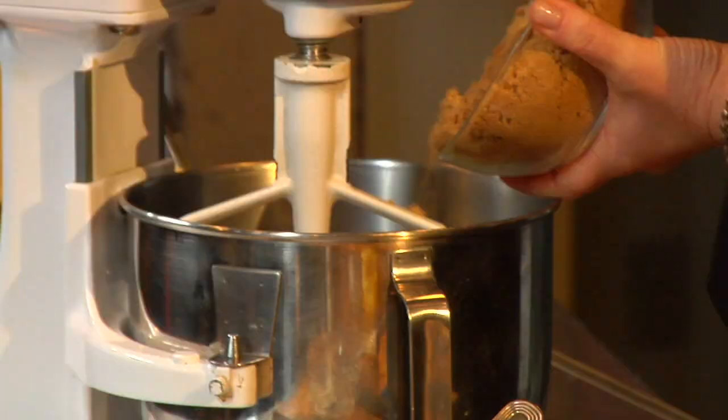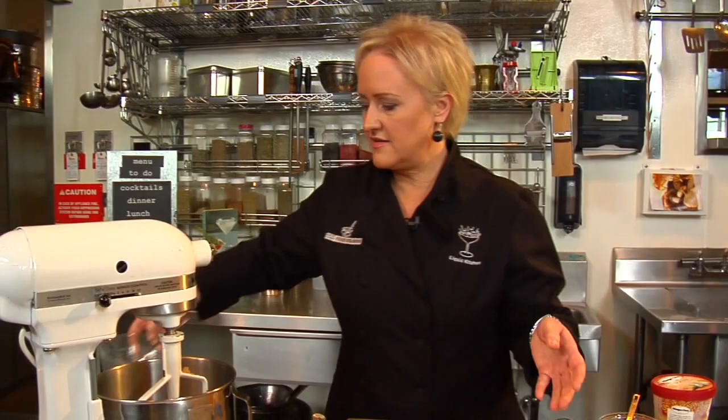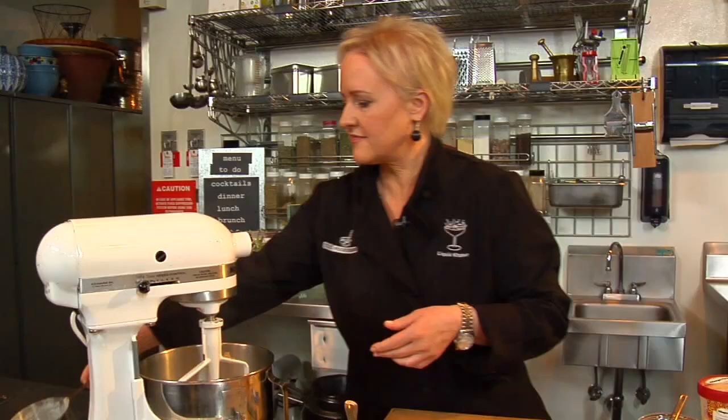Now we have some brown sugar and some powdered sugar. I'm going to turn my mixer on low.